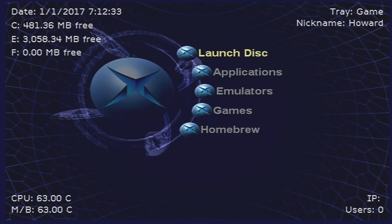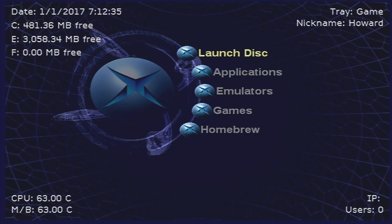Hey everyone, this video is going to go over how to softmod your original Xbox, and I'll also show you how to install and run games off the hard drive.